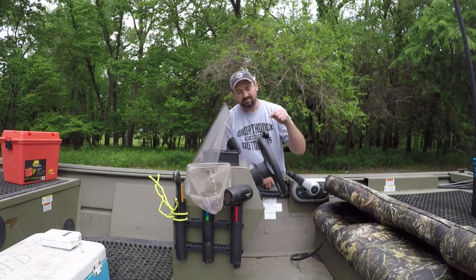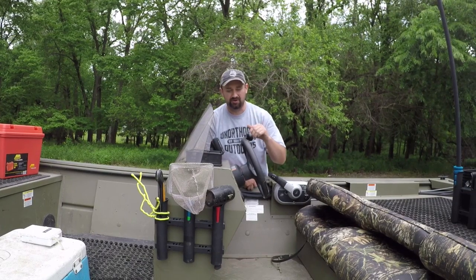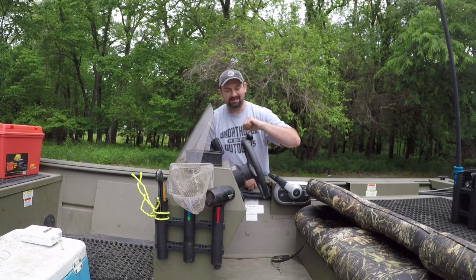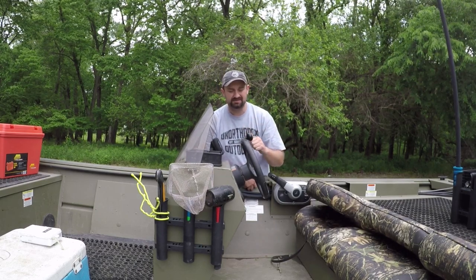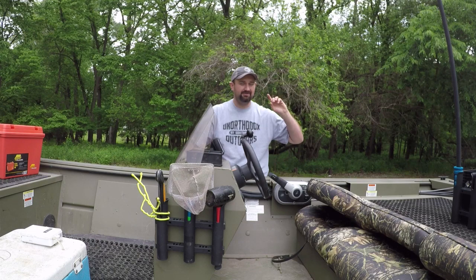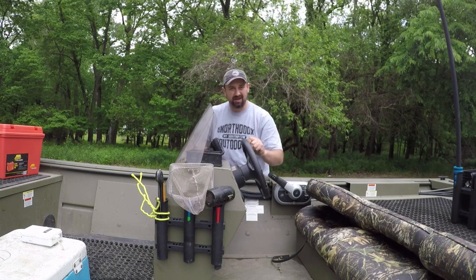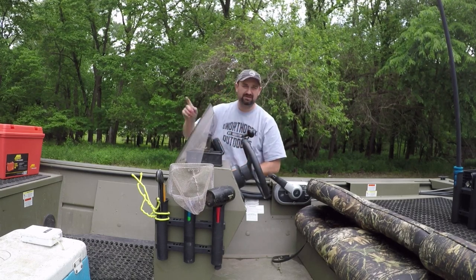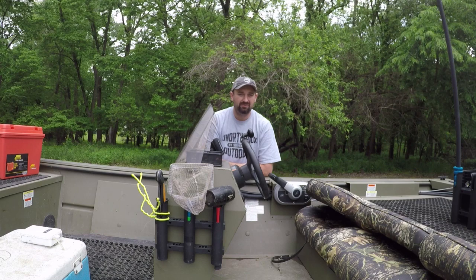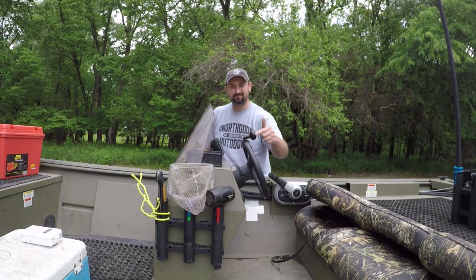Number seven is this little power knob. They've been around a long time but they work great. If you've got a boat with a steering wheel and motor and you fish a lot of current or bigger water, you know you can do a lot of cranking and can't get immediate response. This power knob lets you really crank on that steering wheel and get that motor spinning fast — especially when you've got the nose up in the bank and the current's pushing the rear of your boat.